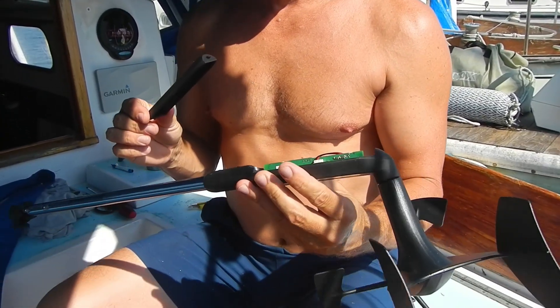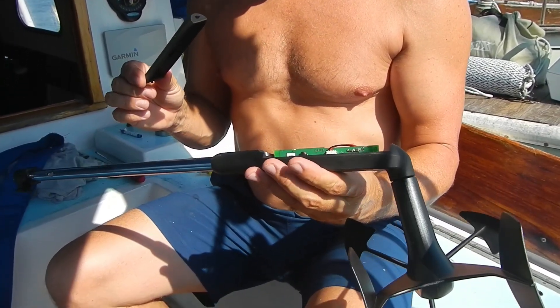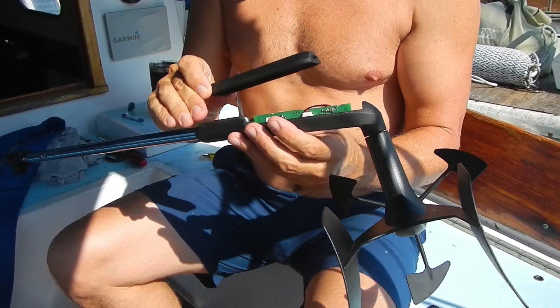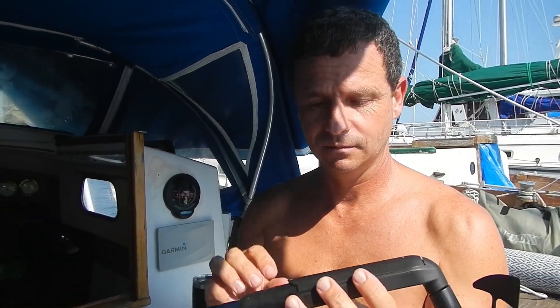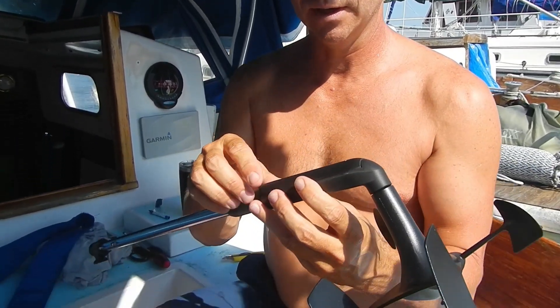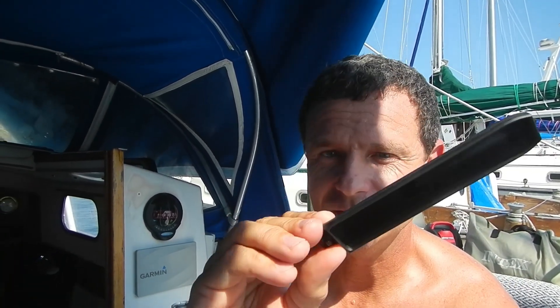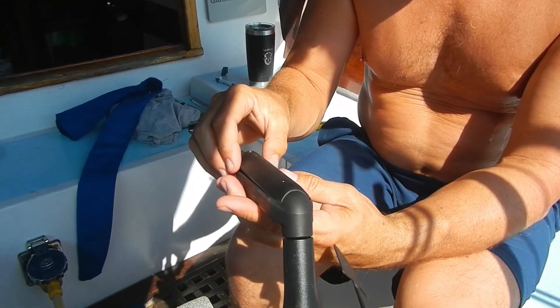It took me two weeks to get into a position where I could climb up the mast and get it back off. I took it apart and it was all dry inside. We went through the troubleshooting and figured it was the battery, so we ordered one. That took eight days. Now the new battery is in there and it works again.